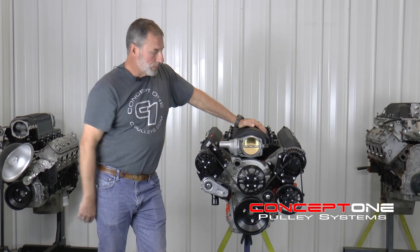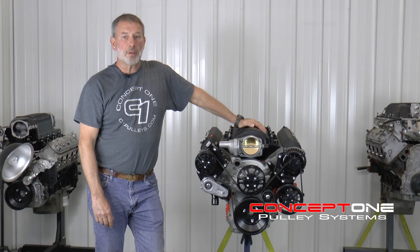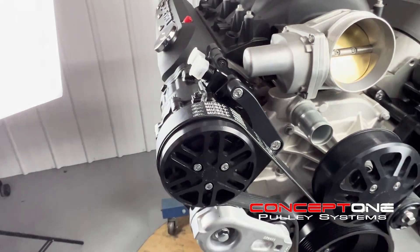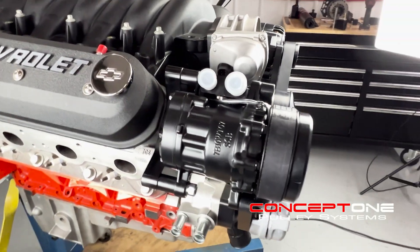We use Tough Stuff water pumps, which we've been using for 15, 20 years on these kits. They work great. We have a TBI 8-Rib AC compressor, which those compressors were built for us for an 8-Rib. We were the first ones to come out with that.